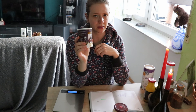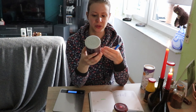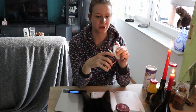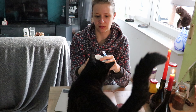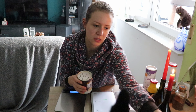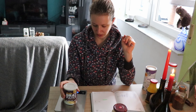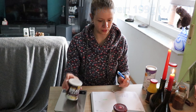Das Bratpulver habe ich mit sehr großer Wahrscheinlichkeit nicht benutzt. Ich habe es zwar extra in mein Ölfach gestellt, weil da hole ich normalerweise das Öl raus wenn ich was anbrate. Aber dadurch, dass es so einen bestimmten Geschmack hat – Smoky Barbecue – und das halt nicht zu allem Essen passt, habe ich das glaube ich gar nicht benutzt. Das waren 199 Gramm, es sind noch 199 Gramm. Plus minus 0. Leider.